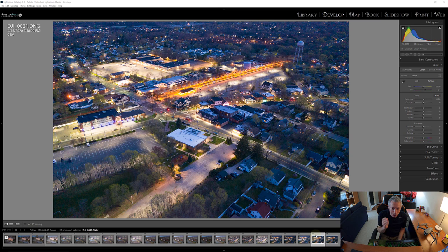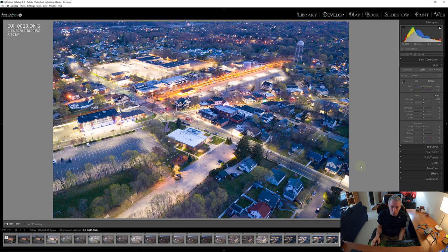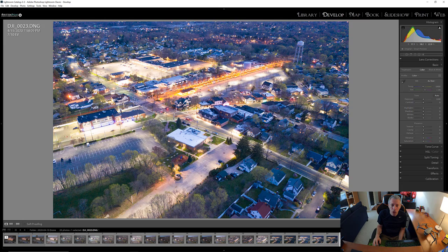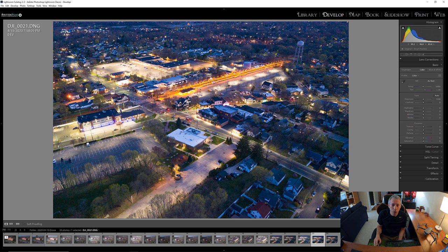The next thing the camera did was take an underexposed image — underexposed by negative seven tenths of a stop, a little more than a half stop. Then overexposed by seven tenths of a stop, which picks up shadow areas we didn't have in the other images. We're overexposing to pick up detail in shadows and underexposing to protect highlights at the train station. The HDR software will take the best parts of all three images and combine them into one automatically.